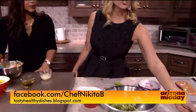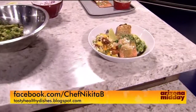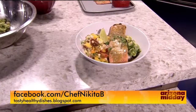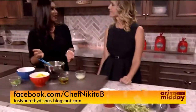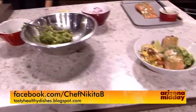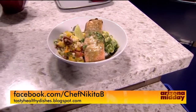This is the final dish — it looks terrific. And the best part is you can also go on the Facebook page, where there are a lot of different recipes. I have all the recipes from what I've done with you guys as well, some updates, and some health tips on what I'd like to do in college. I love implementing different ideas into the kitchen and sharing them with you guys. Go to facebook.com/chefnikkitobe or go to tastyhealthydishes.blogspot.com.